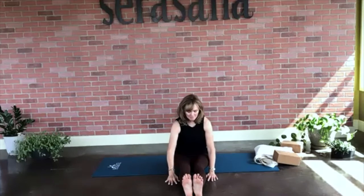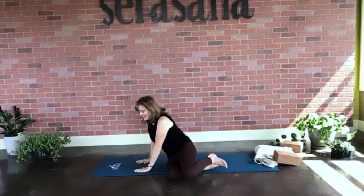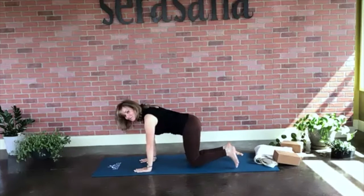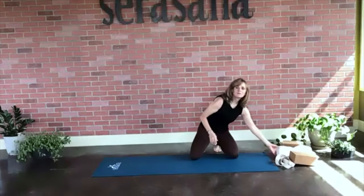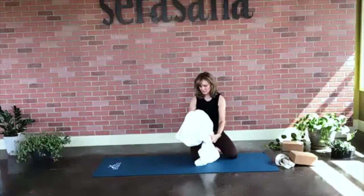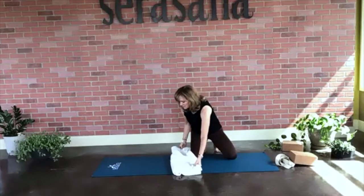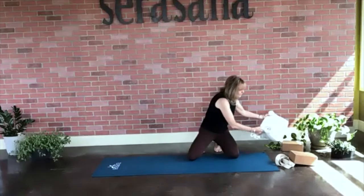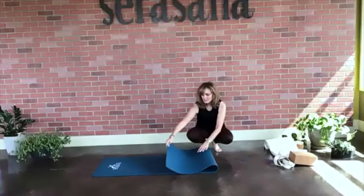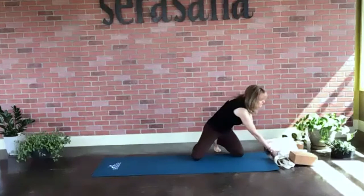Let's go ahead and walk our hands back up. We're going to gracefully swing, bend our knees, and swing our legs to the right or left side and come into a tabletop position. If you have a blanket, this is a great time to use it for your knees. If not, just take your mat, double it up, fold it in half, and you have a built-in knee pad.